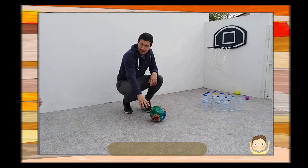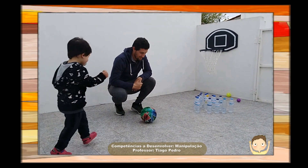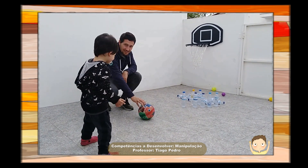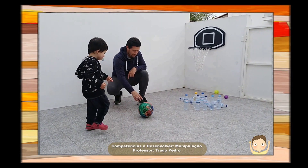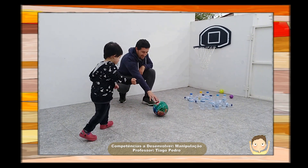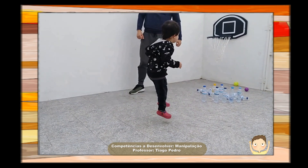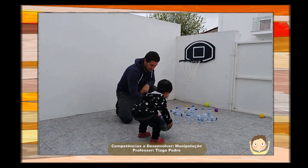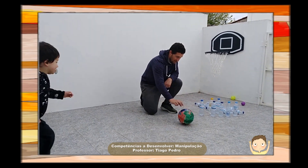I'm gonna go. Come on. I'm going. Go back! Back, back, back! Go back!